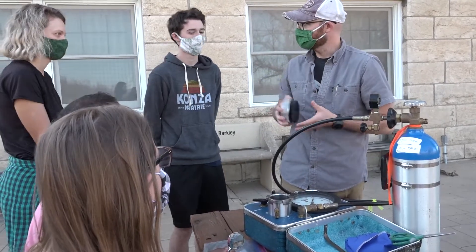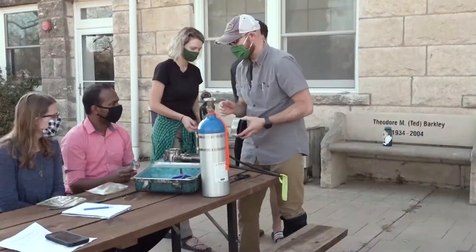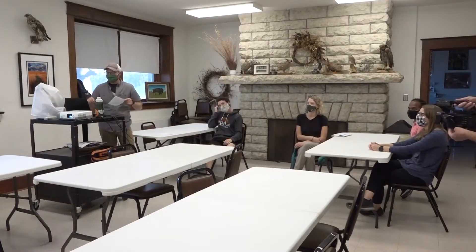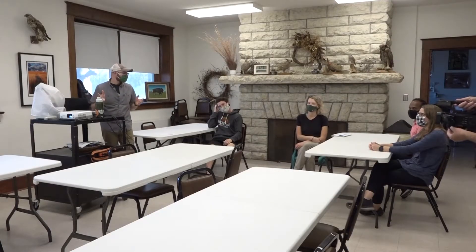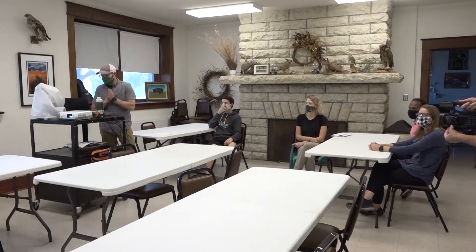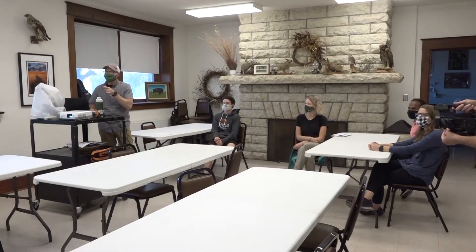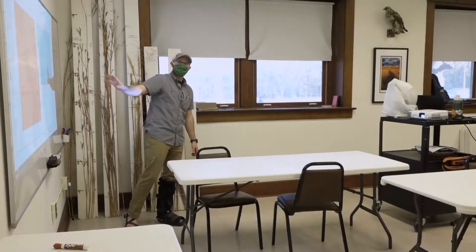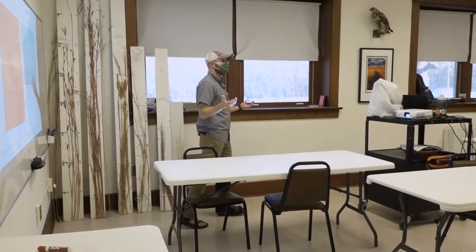All right, you ready to try your own? I took all your data that you wrote down and I put it into an Excel document and I dumped it onto program R, which I've shown everyone here before. Given what we know about water potential, what's going on here?